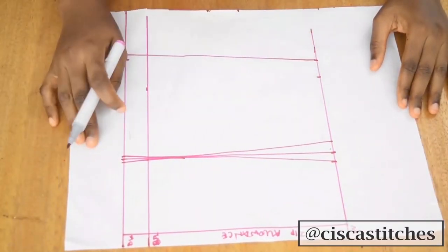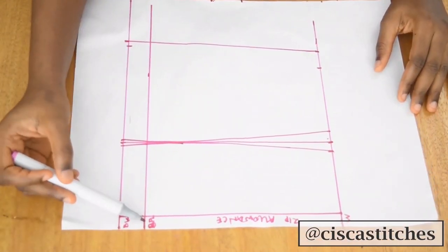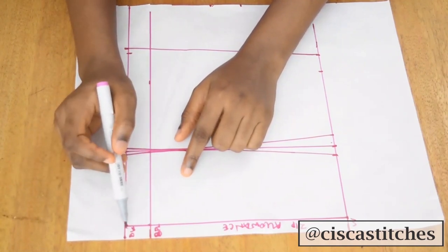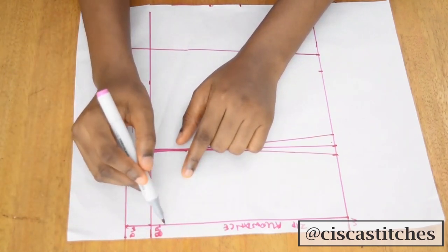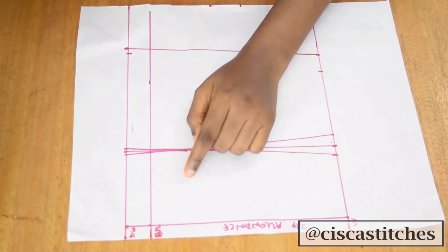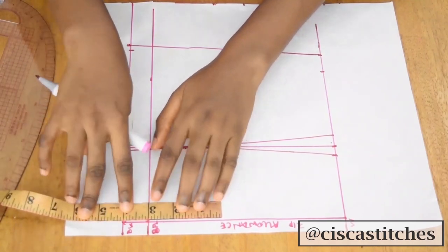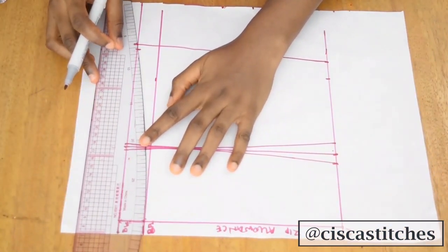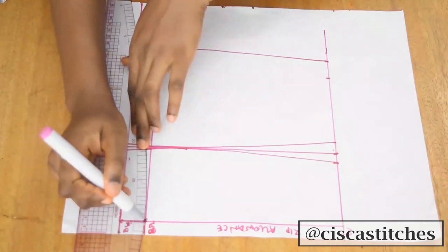After connecting the dart, I'll do a slant toward the center back where the zipper allowance is. The one inch I have from the bust line to the bust point line is enough for me — you can go up to one and a half inches if you prefer. Whatever you go down by, you'll connect it with a slight curve all the way to the side seam. I'll use my curved ruler and connect from my side seam all the way to my zipper allowance line.